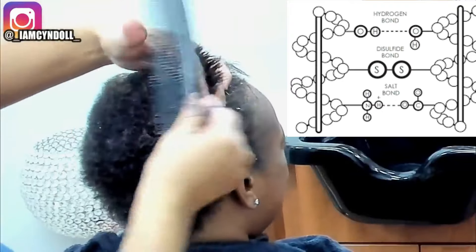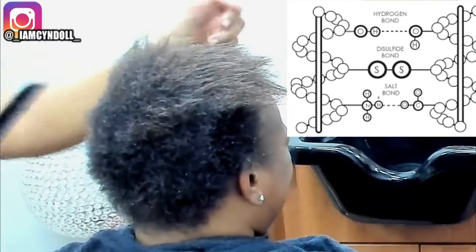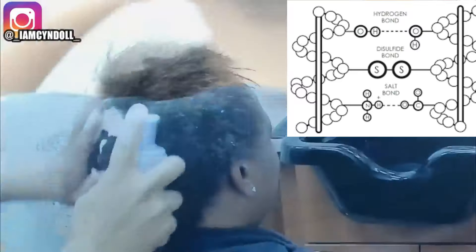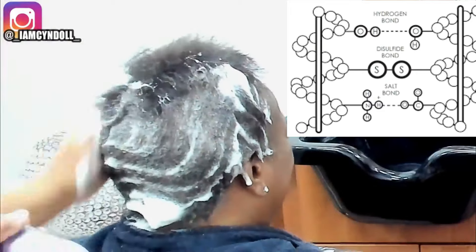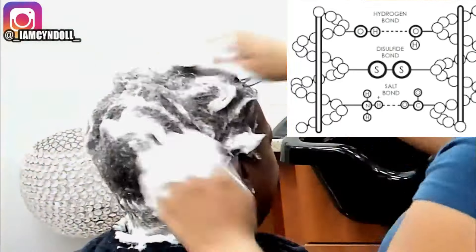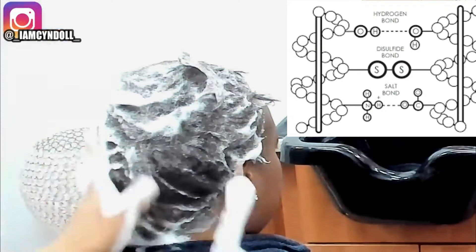As you can see, she had a little bit of breakage around her edges too. It was six years ago, and I remember I didn't do her hair repeatedly. This was toward the end of my career. Right now what I am doing is working with the hydrogen bond — in the last video with the relaxer, we were working with the disulfide bond.